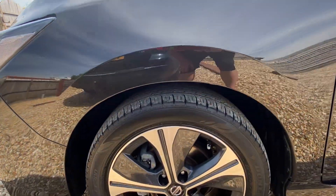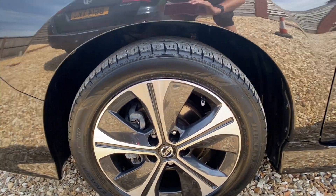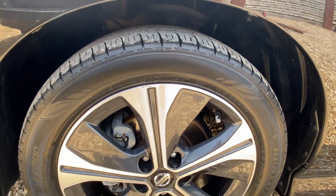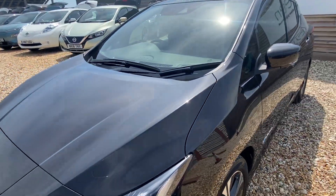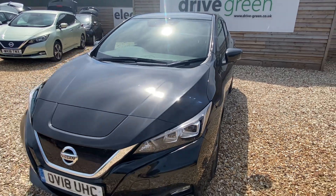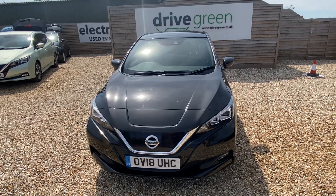On to the front alloy — really tidy, with just ever such a slight amount of corrosion on the top lip. But yeah, a really nice stylish looking car. Black really does suit these and it's easy to see why.